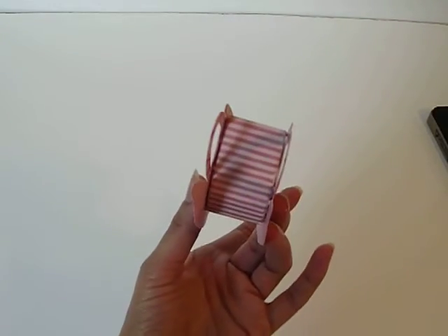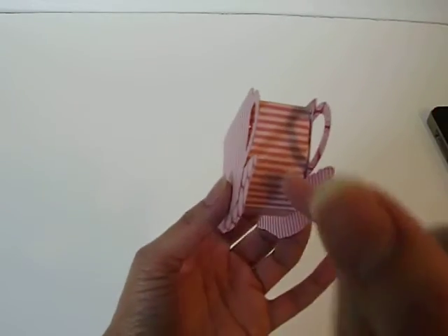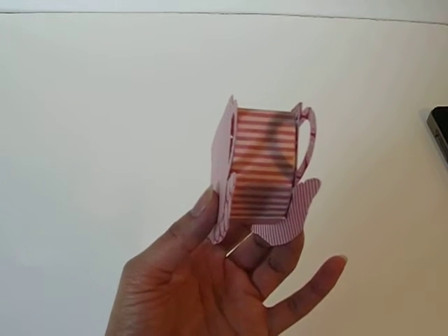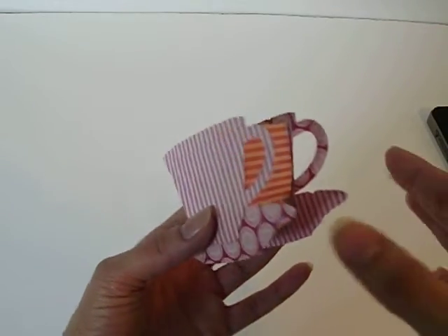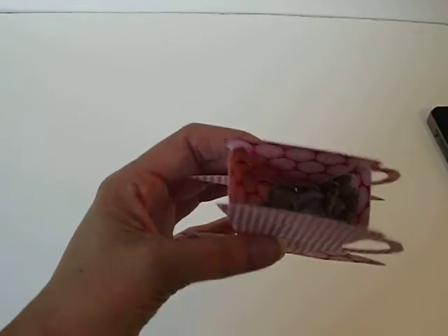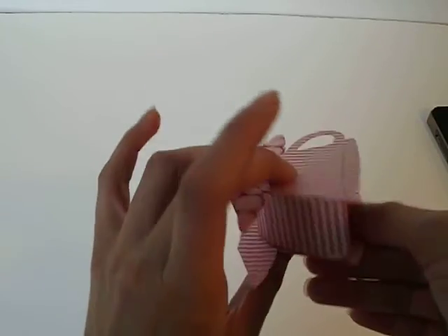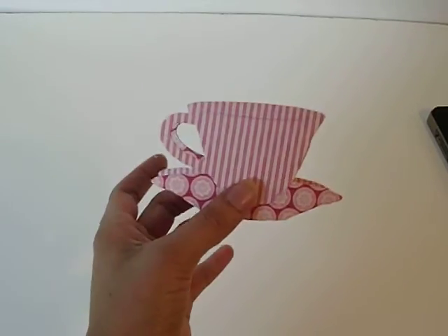If you want to make your teacups wider, you can increase the width of this strip. So instead of 1 and a half, you can go up to 2, 2 and a half - whatever you like. But for the length, it'll remain the same at 4 and a half inches. Super cute. You can add little shredded paper, candy, embellishments, whatever you want, and decorate the outside. Now you've got a really cute 3D teacup without that expensive die.